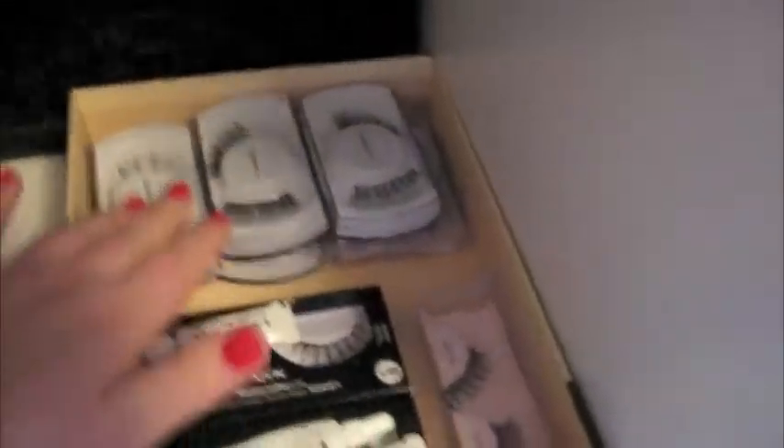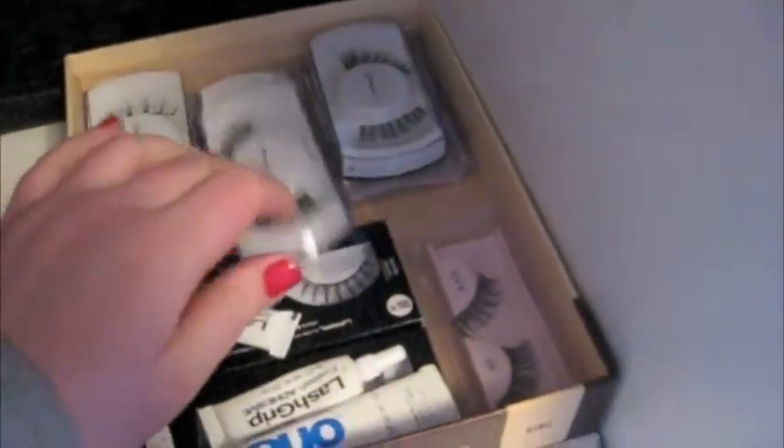Moving over here — it's going to be a little bit different because I don't have a light over here. Moving over here, I have my natural lashes, the lashes that I would wear for natural occasions. Tape. In this box, which is a sewing box that I bought — glue sticks, fancy lashes like these. Foundations that are cream foundations, like white and black.